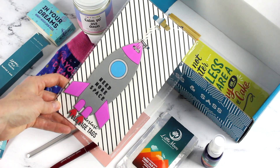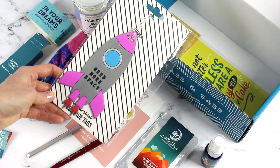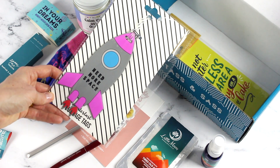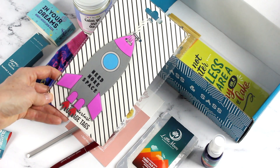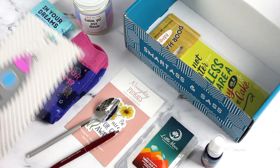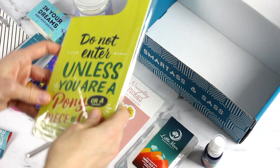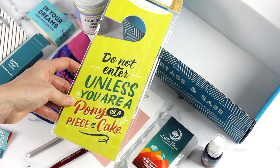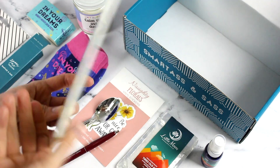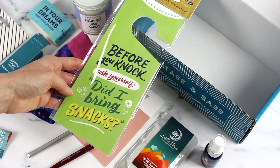This is a luggage tag that says 'Need More Space' — hilarious! I take it a couple of ways: in your luggage you always need more space, but also in airports when you're packing your stuff, standing in lineups, tired — it's like, back off, give me my space. And then we have a wooden door hanger that says 'Do Not Enter Unless You Are a Pony or a Piece of Cake' and 'Before You Knock, Ask Yourself: Did I Bring Snacks?' I cannot get over these — I'm so excited!